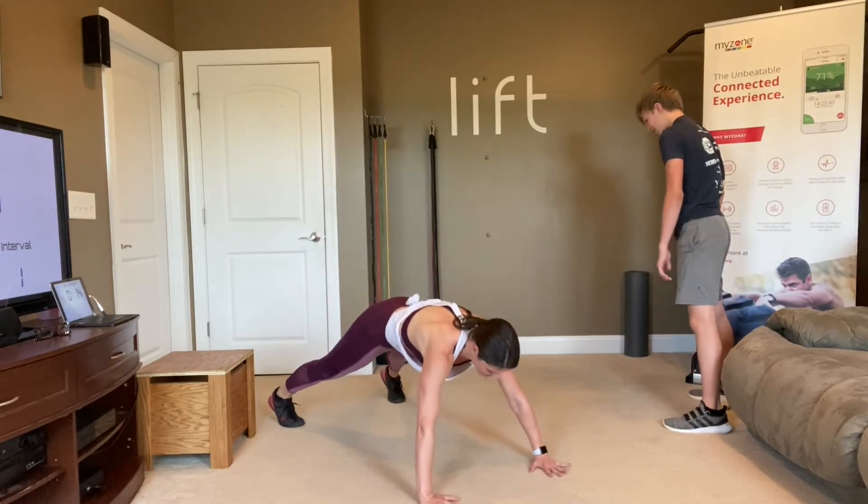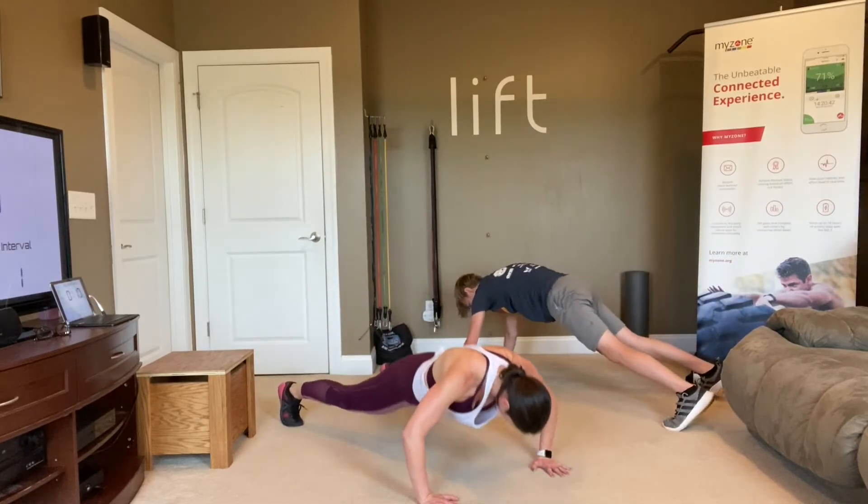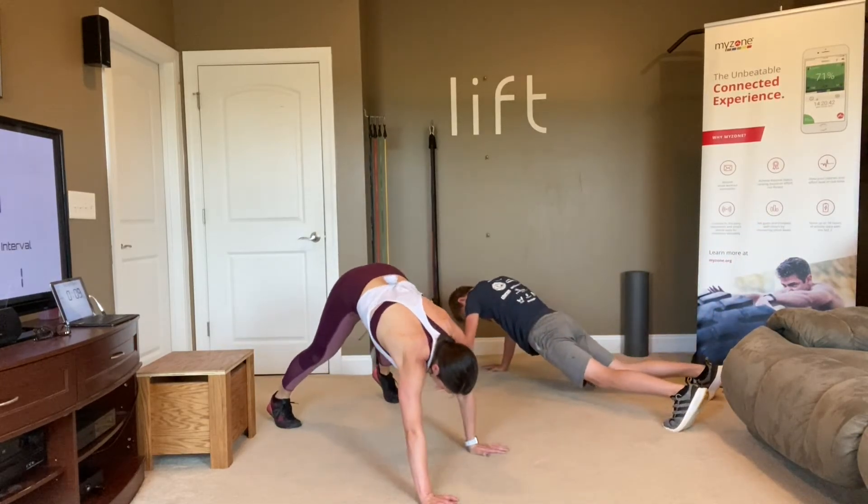Just stay right here — do a push-up and a thruster, push-up and a thruster.